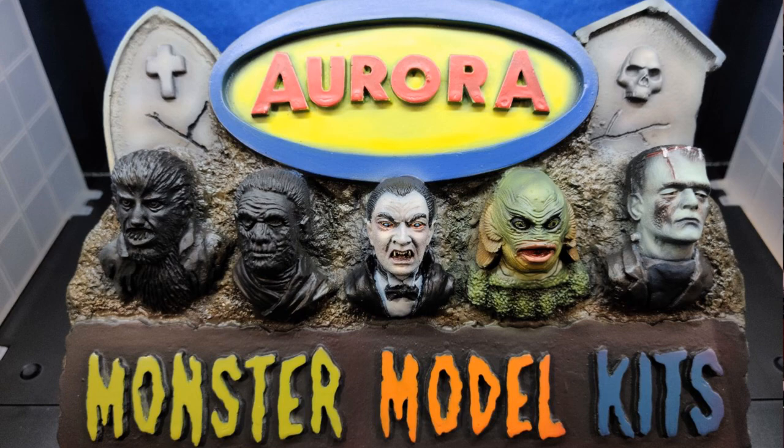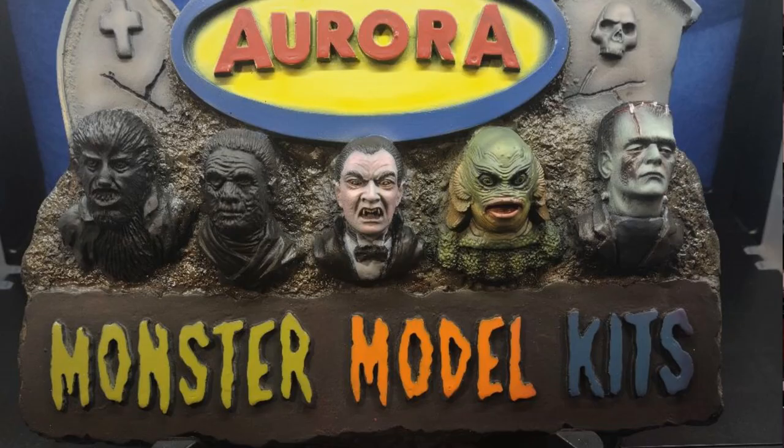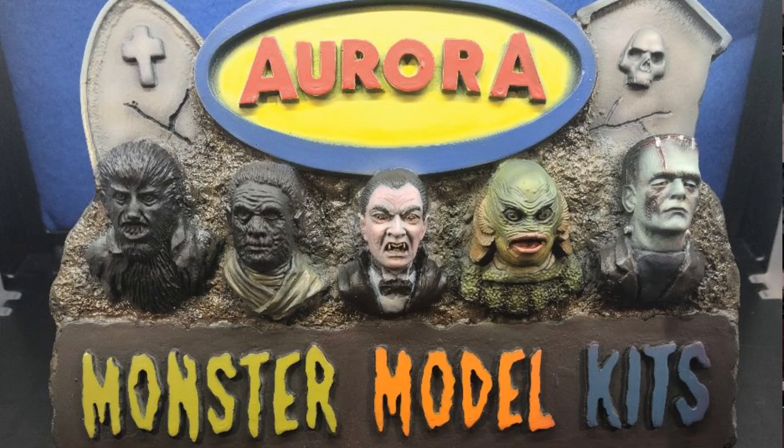I went back and highlighted the forehead and cheek area using Createx Garabus Trans Mars Red — just going back with my colors to give it that dead but bloody look, like maybe he just ate and was flushed with fresh blood. And believe it or not, Dracula was done.